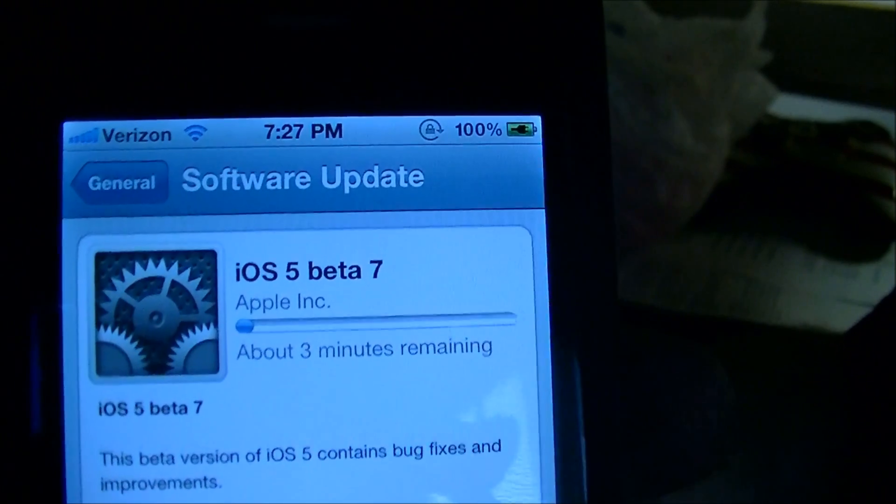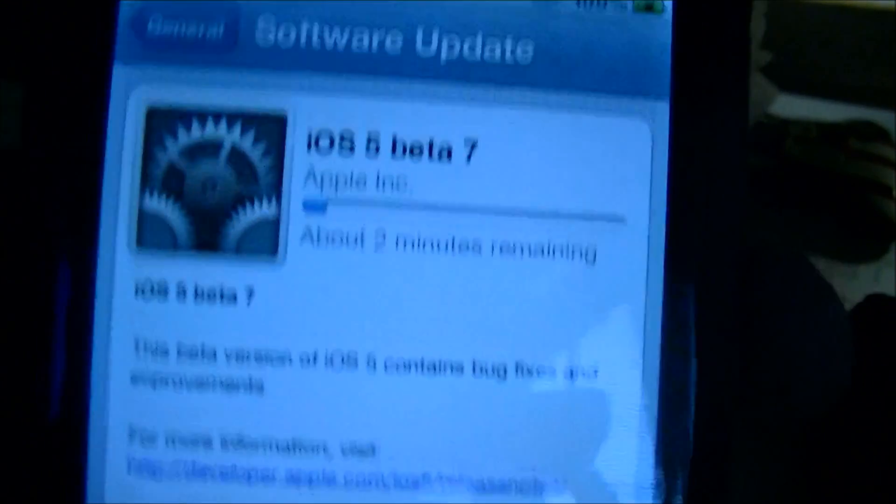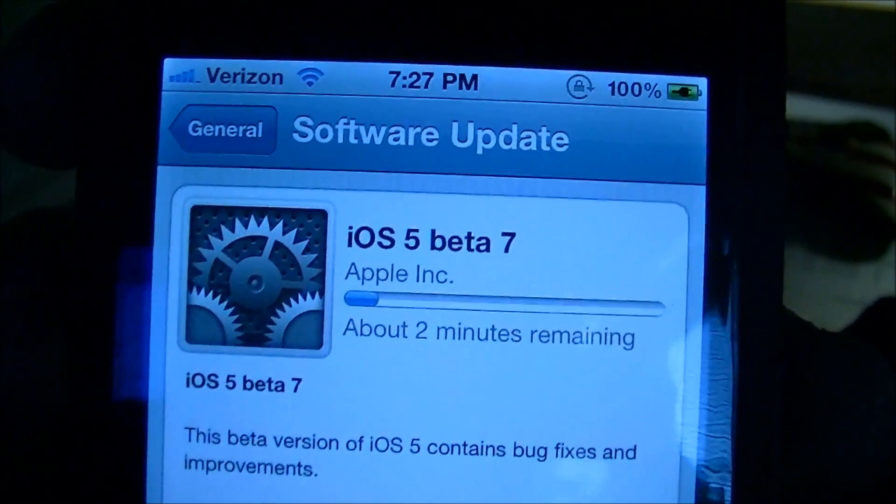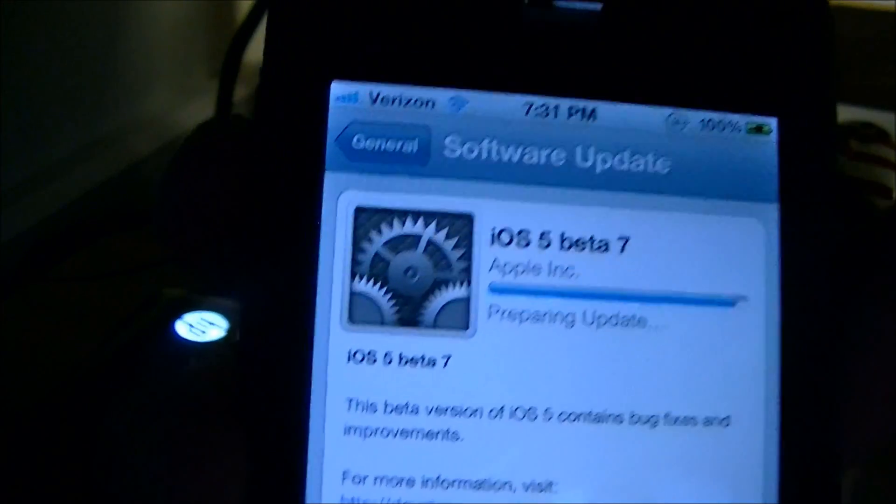You won't have to plug it into your computer anymore. You can just download it straight through Wi-Fi or 3G and then it will install it. I'll be right back when this is done downloading and I'll show you guys what the installation process looks like.